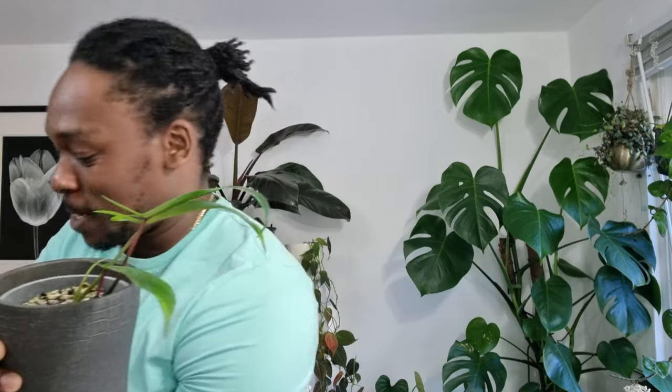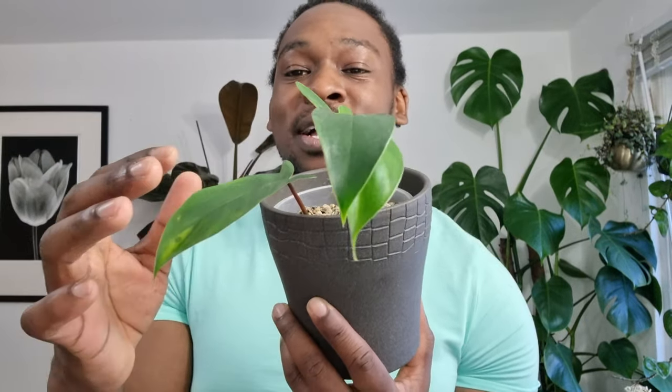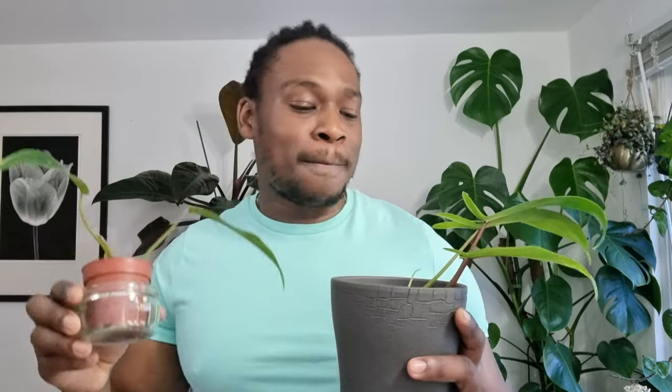Next up is my philodendron 69686 — a gorgeous little plant with the cutest little lobes. When I got this plant it was absolutely tiny, so I'm really glad to see it's come this far, giving me an almost horse-head arrow shape. Unfortunately I nearly killed this plant. It was in a tiny two-inch pot for ages and grew all this growth. When I decided to up-pot it, I think I damaged quite a lot of the roots pulling it out.